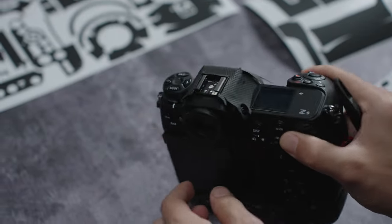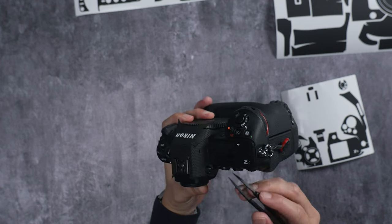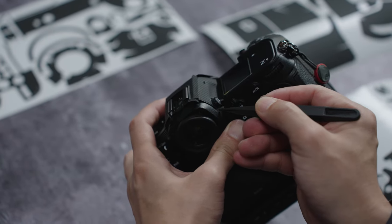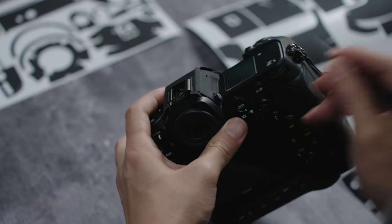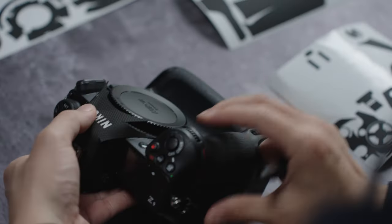Make sure all the ports and cutouts are aligned perfectly. Remember, these are precision-cut skins, so the skin is going to be flush with the camera body in all areas. Make note of it — if something looks out of place, it means the application is off somewhere.